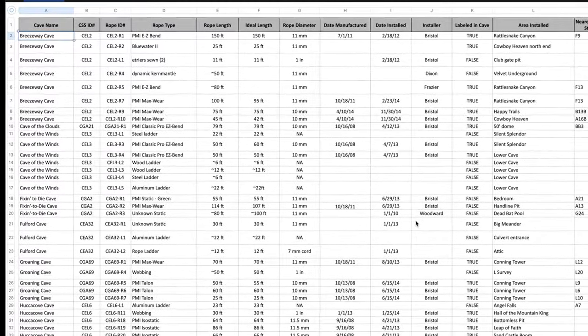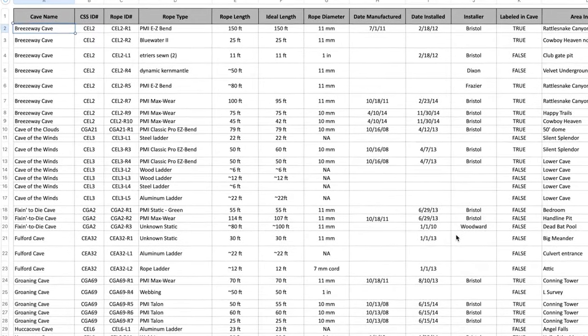If I encounter an unfamiliar rope in a project cave, then I record as much of this information as possible.